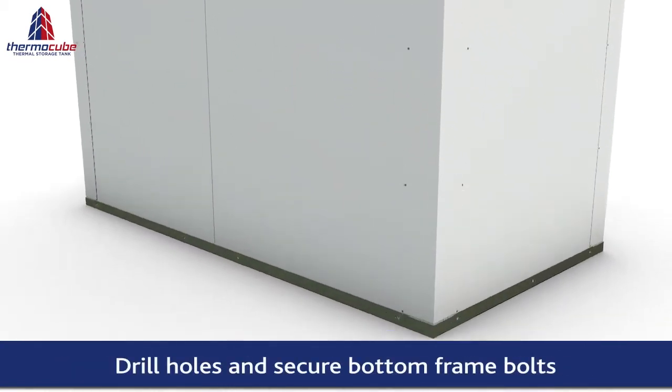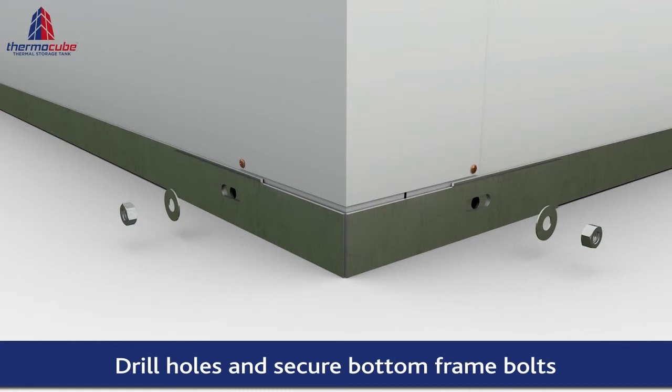Using the holes in the bottom corners and channels as a guide, drill holes in the bottom of the panels. Be sure to drill through the internal panel steel reinforcing. Now bolt the bottom frame to the panels.